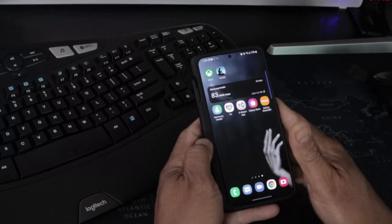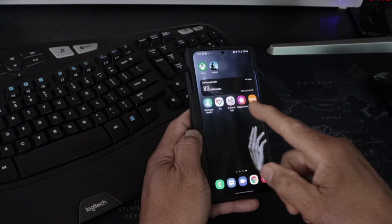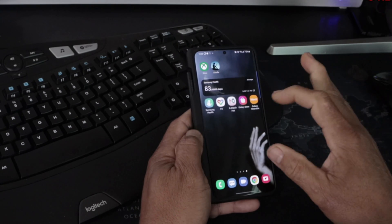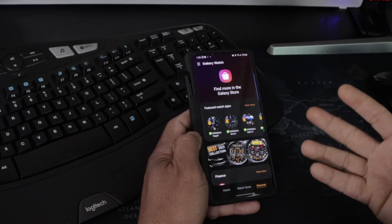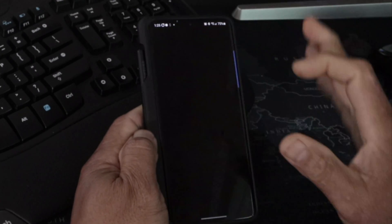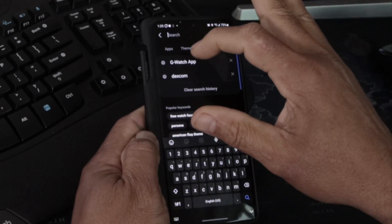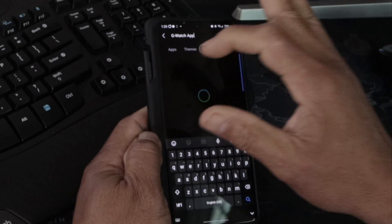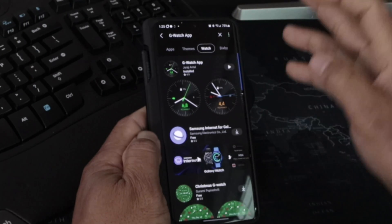The first thing you want to do is download the G Watch app onto your smartwatch. You can do it two ways: go to the Galaxy Store, or go to the Galaxy Wearable app right here. Make sure your watch is connected to your Wearable app, tap on that to open it up, and type in 'G Watch' to find the app.